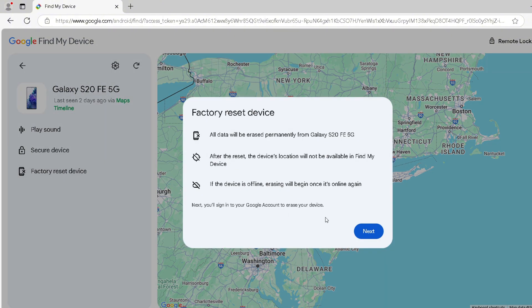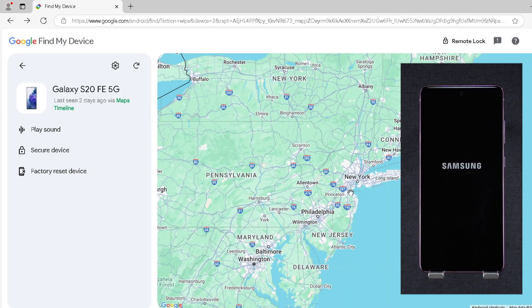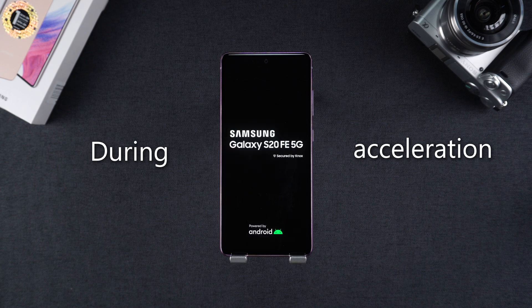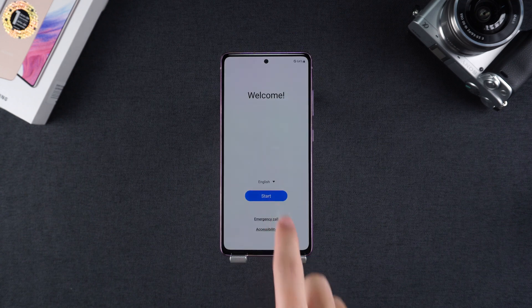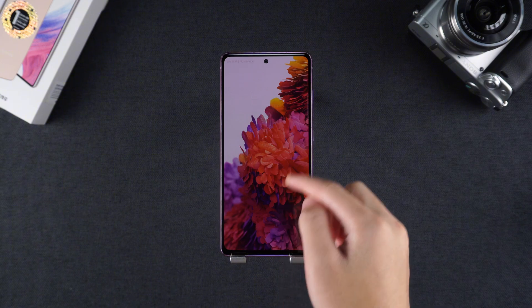Click the factory reset device option. To confirm the reset, wait patiently for a while — the reset process takes about 5 minutes. After the reset is complete, you will need to complete some basic setup. Your phone will be wiped clean and the PIN code will be removed.